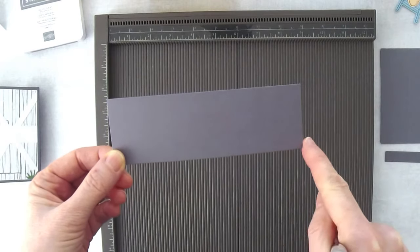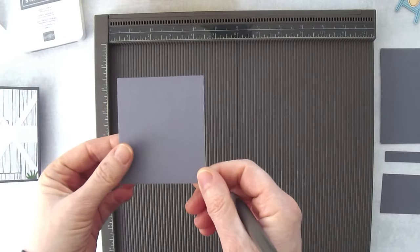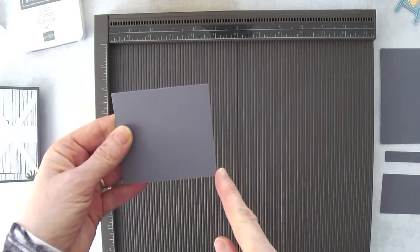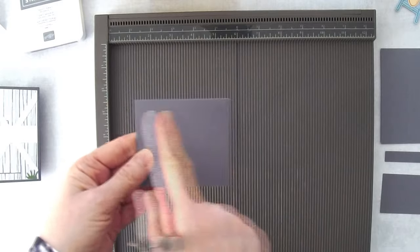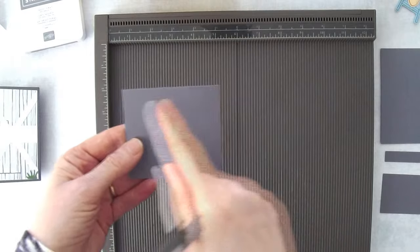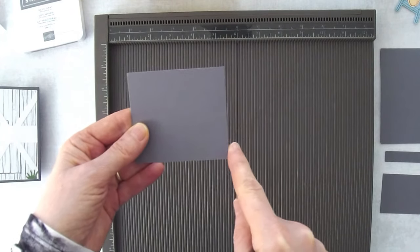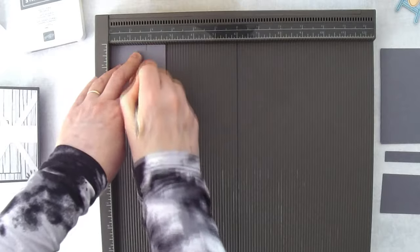We also need a bridge piece — 5½ inches by 1¾ inches — with no scoring on it. Set that aside. Then grab the bench piece, which measures 2 7/16 inches by 2⅝ inches. Two and seven-sixteenths is just one-sixteenth less than two and a half inches. Put the 2⅝ inch side at the top and score at the 1¾ inch mark.